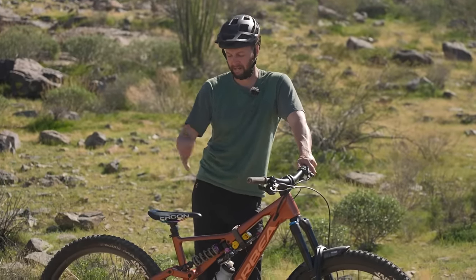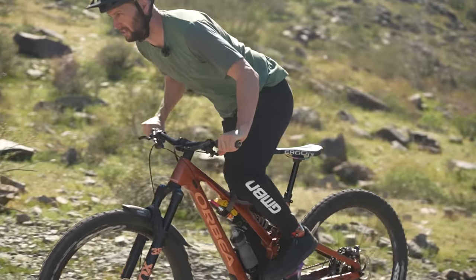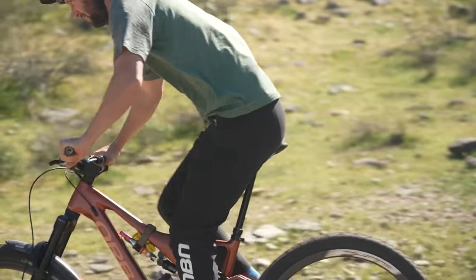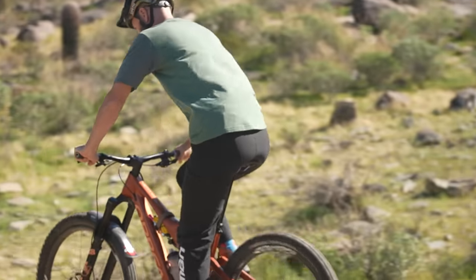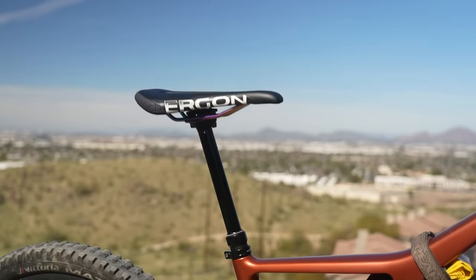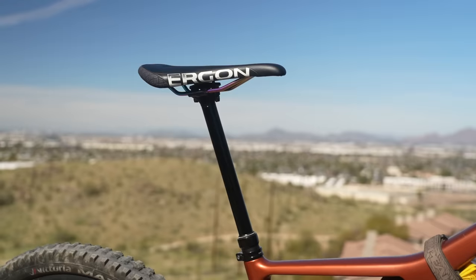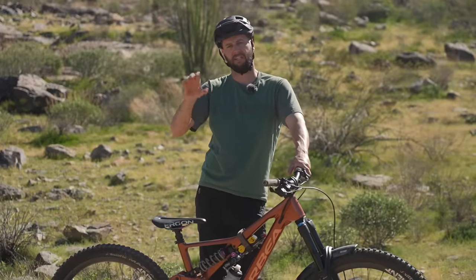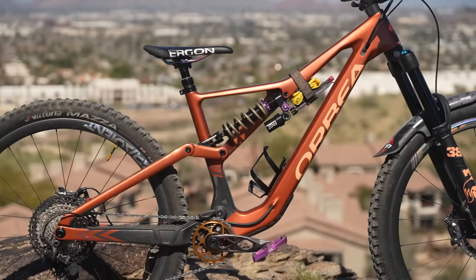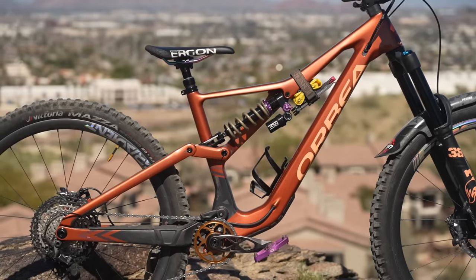I've gone for the longest drop I can so it slams the seat all the way out of the way for when I'm shredding back downhill. It's out of the way, meaning I can move my body weight around as much as possible. It also means I've got a lot to play with — if I only want it back up a touch for a quick sprint or to take the weight off my legs when I'm getting tired, I can do that without going all the way. When it comes to dropper posts, go for as much as you can, but check the insertion length on your frame — not all frames will take a 200mm. Double check with the manufacturer first.